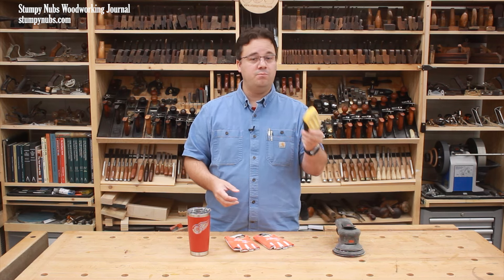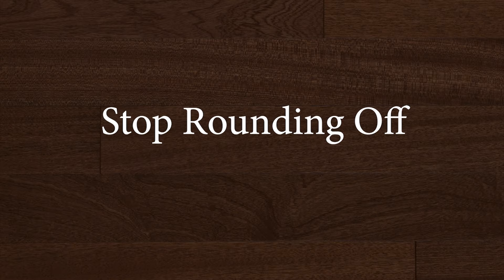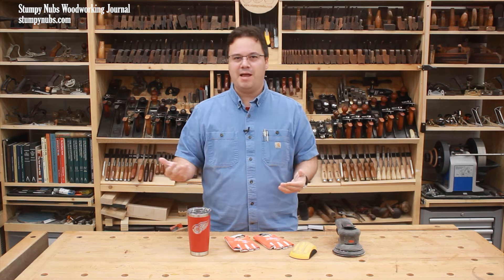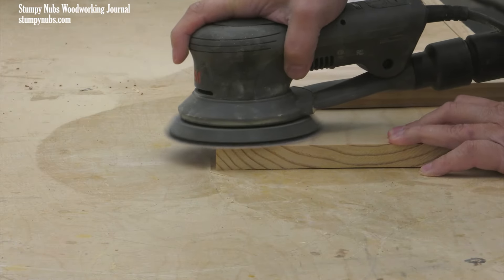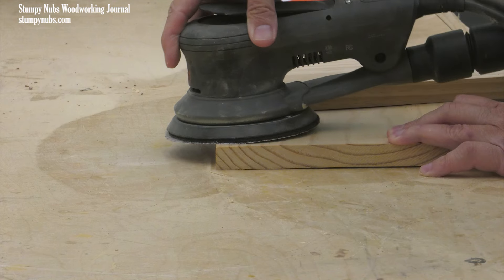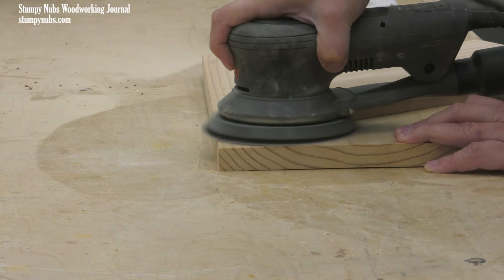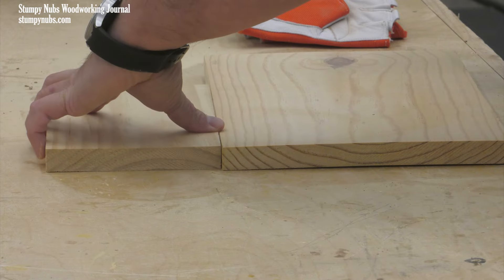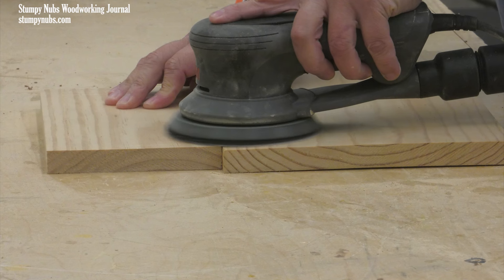I don't worry too much about slightly rounding over the edges of most projects because I usually ease the sharp edges by hand during my final sanding anyway. But sometimes you do need some parts to stay nice and crisp at the edges, and the soft pad on a random orbit sander can round those over. If this is a concern, you should avoid letting more than just a little bit of the disc hang off the edge of a workpiece. Or, you might lay a second piece of the same thickness right next to your work to support the sander and keep everything flat and even.